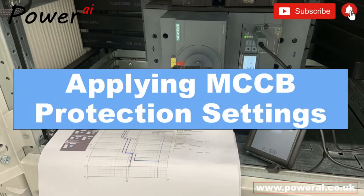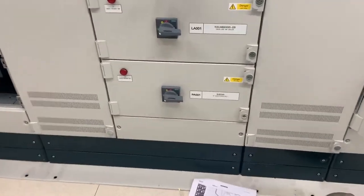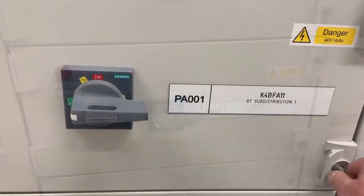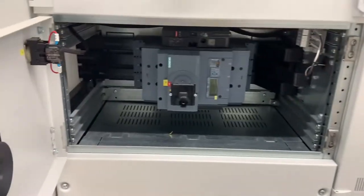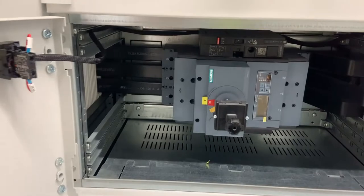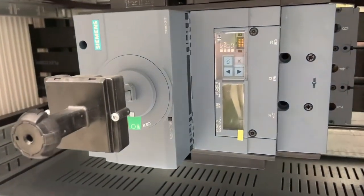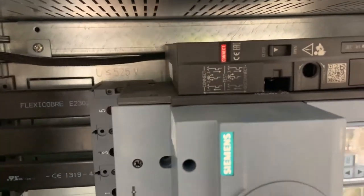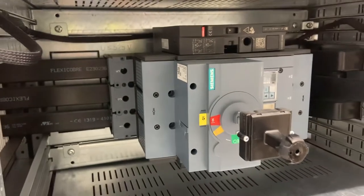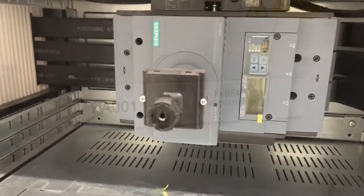In this video we'll be applying some protection settings to this molded case circuit breaker. This particular model is a Siemens Centron unit fitted with an electronic tripping unit, 550 LSI. The LSI relates to the protection tripping curves that can be entered: L being the Long Time Delay Over Current Protection, S being the Short Time Delay Short Circuit Protection, and I being the Instantaneous Short Circuit Protection.